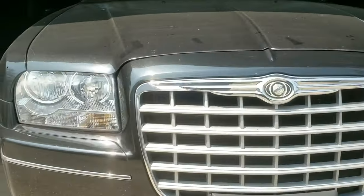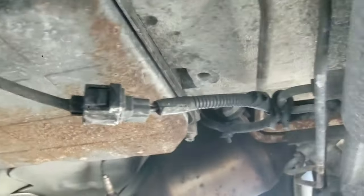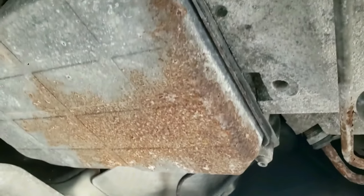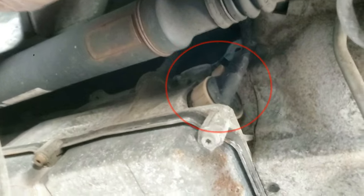Jack the car up or put it on ramps and go underneath with your equipment. You'll see a rectangle piece which is the transmission oil pan. First, unhook the wire harness clip so the trans pan doesn't hit it once removed. Now, it doesn't matter if you remove the pan first or the plug adapter — I'll start with the transmission plug connector. If you have any transmission oil leaking in this corner area, it's usually because of this plug having a bad O-ring seal.